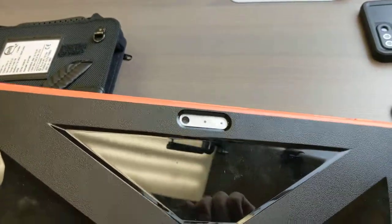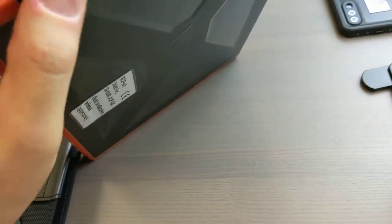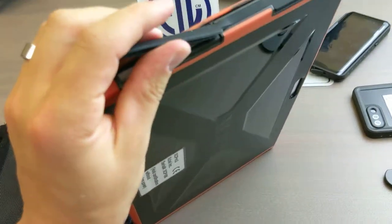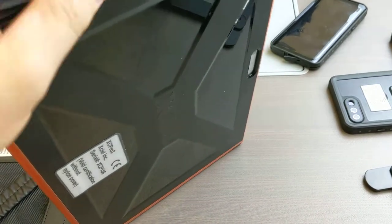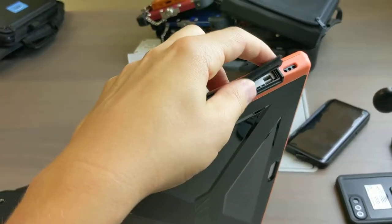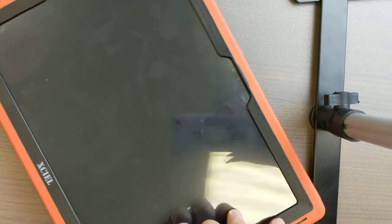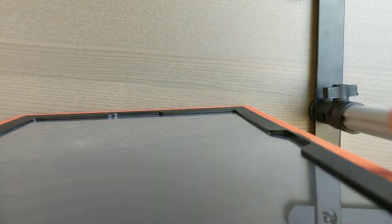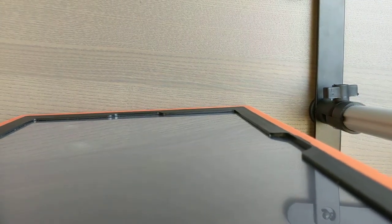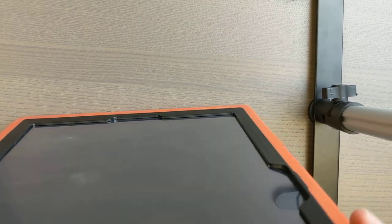I'll just walk you through it quickly. So the camera port, front and back. Access to any of your ports — USB, charging, etc. It's pretty rugged stuff, so it takes a little bit to seal them back up, just because they are so well made.